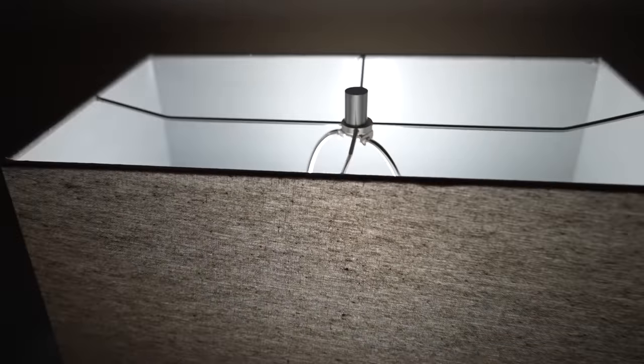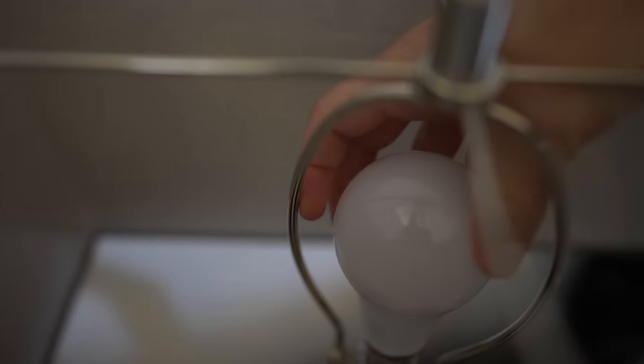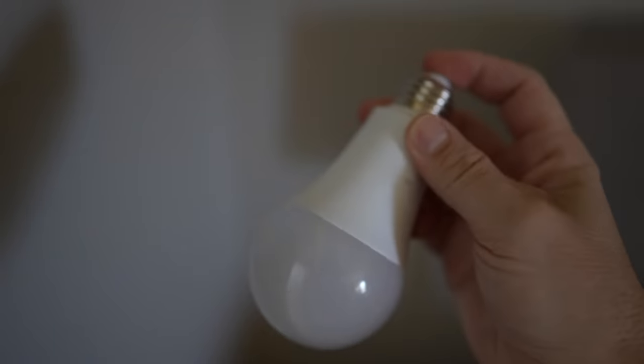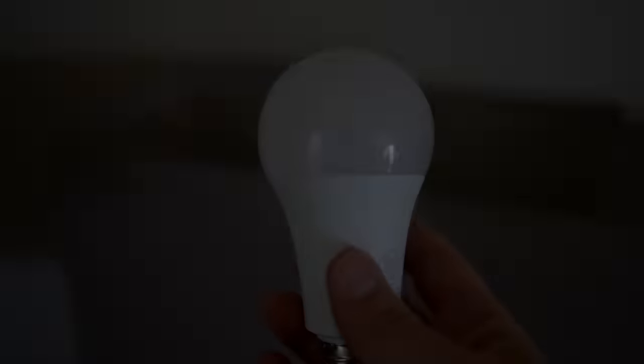It may not be perfect but there are definitely situations where people would find something like this useful. Nearly a year and a half later I'm happy to report that that light bulb still works — it's still on my lamp. Let me take it out and show you how it's held up. It's looking pretty good. Still works. It's been in this lamp every day for a year and a half and is still holding up. Not bad.